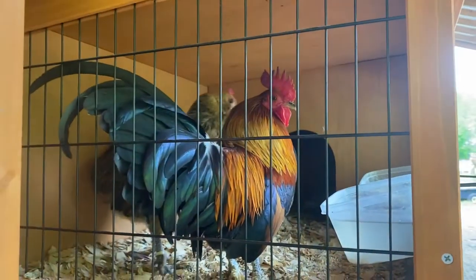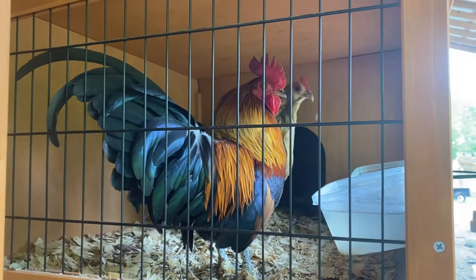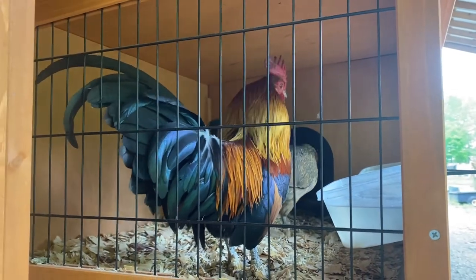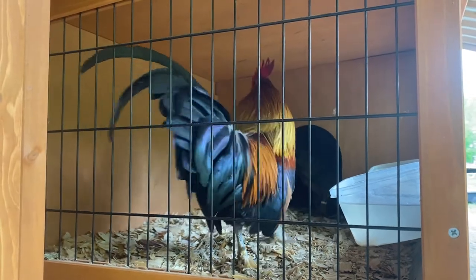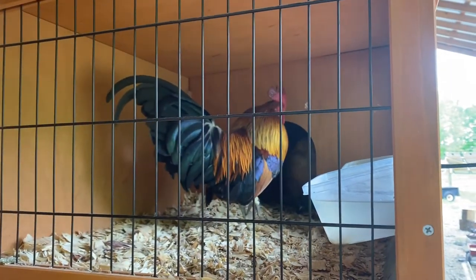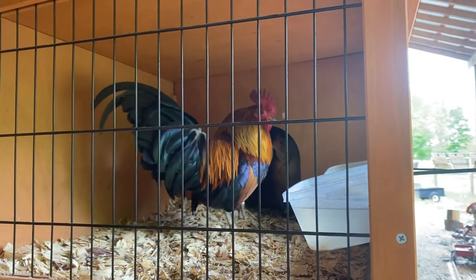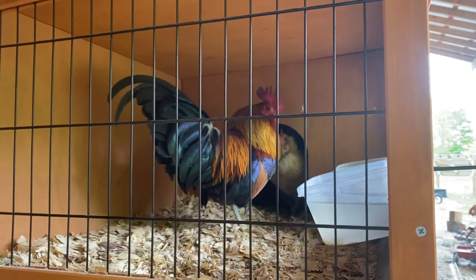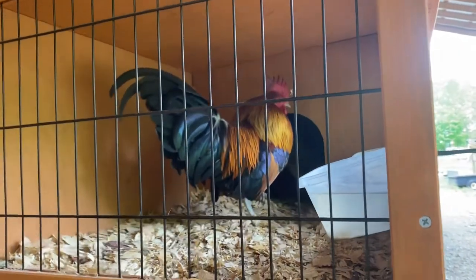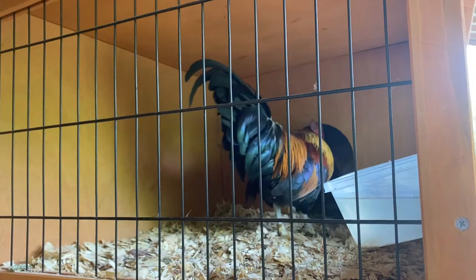Good morning everybody, this is Sister Mary with Homesteading Haven. We're going to be going to the auction in a couple of days with many of these bantams, so I want to go ahead and do a quick video so that you are able to see all of the roosters and the little hens before they are gone.